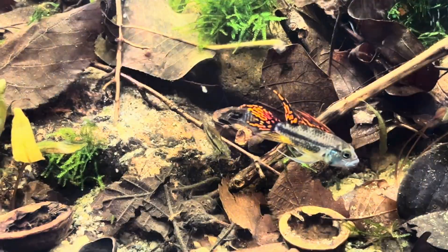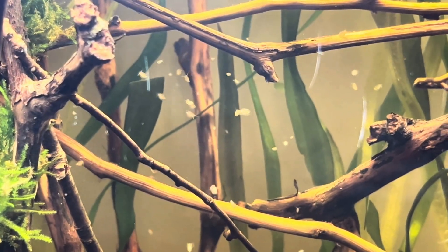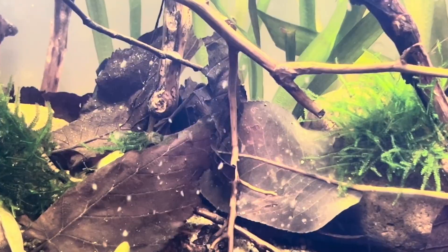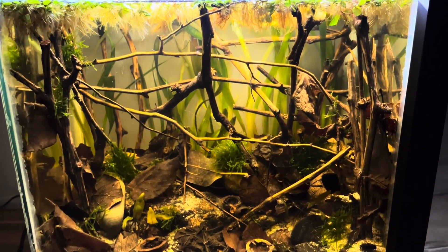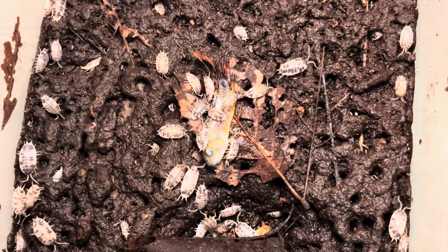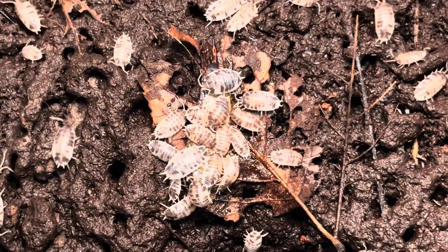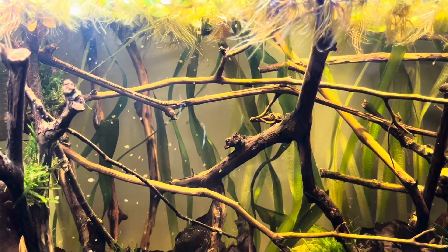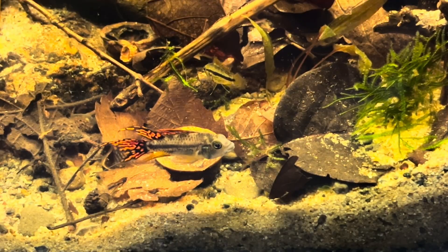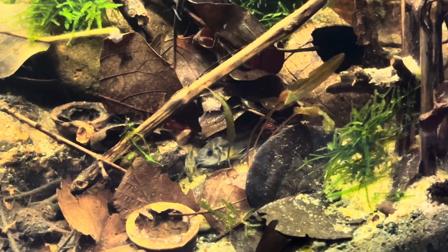The black water ecosystem is a type of aquatic environment found in tropical regions where the water has a dark, tea-colored hue. This color comes from tannins and other organic compounds released by decaying plant materials such as leaves and wood. The chemical composition of the water and low light levels create a unique environment for many fish, plants, and microorganisms that have adapted to low nutrients and acidic water conditions.